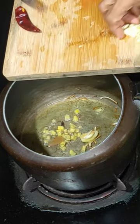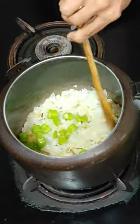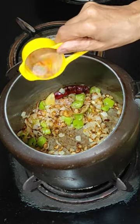Add bay leaf, ginger, garlic, and onions, and mix them. Add green chilies and mix them. Add dry red chili and spices and mix them.